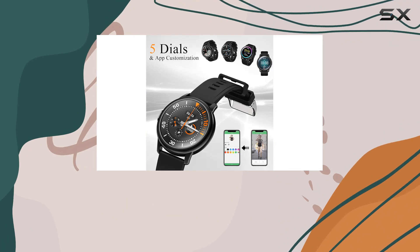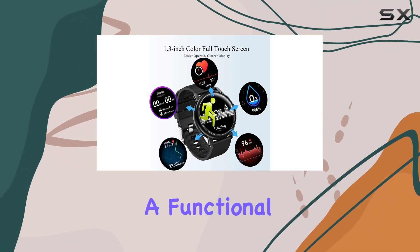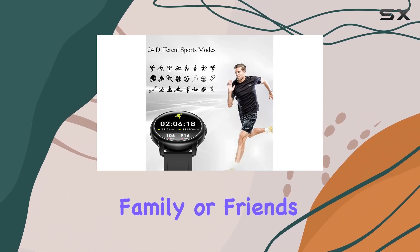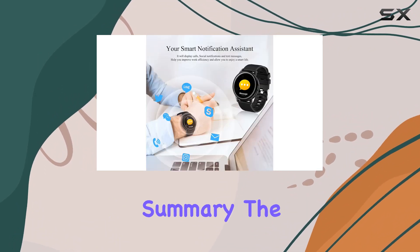The elegant 1.3-inch touchscreen, surrounded by a zinc alloy frame, makes it not just a functional device but also a stylish accessory. Whether it's for yourself, family, or friends, the SKMEI S27 makes for an exquisite gift.